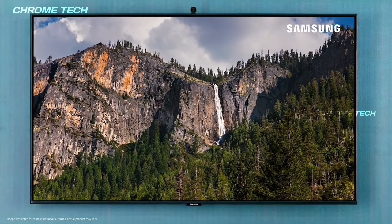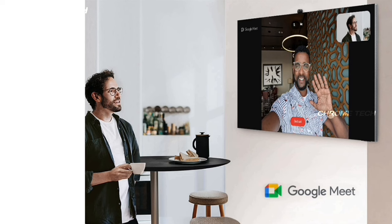It has 16 inbuilt OTT apps. And there is a camera — this supports Google Meet video conferencing.